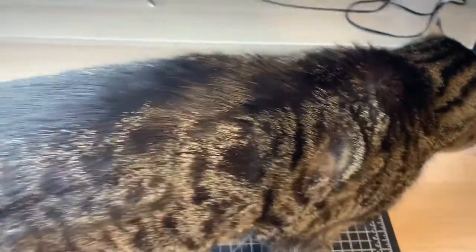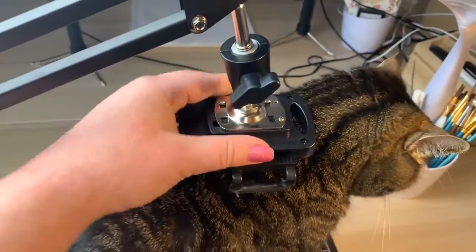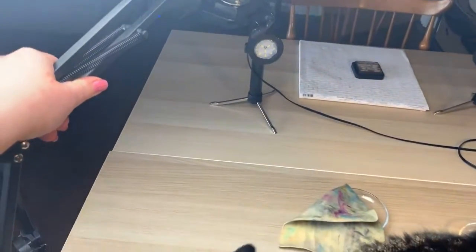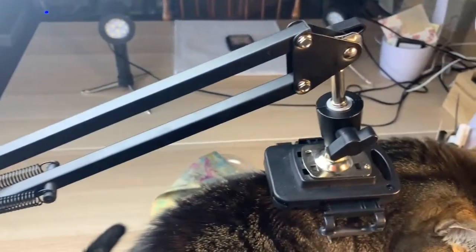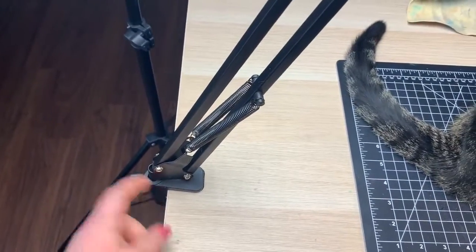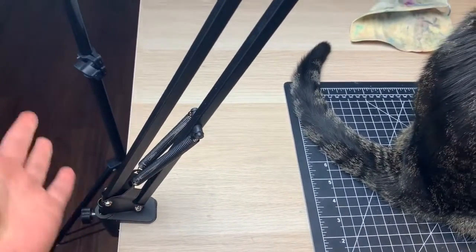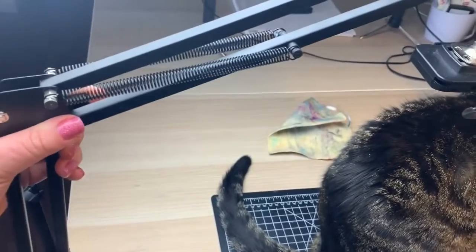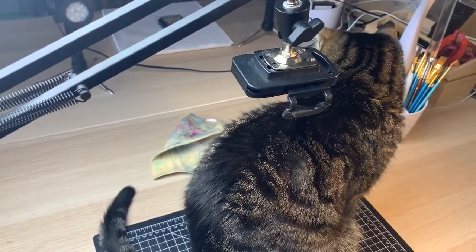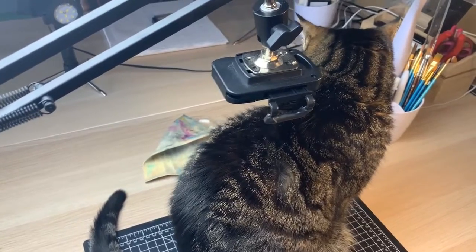Frankie's determined to help. I record on my phone and I have this mount here that I can kind of move back and forth so it's not in my way when I'm not recording. It just holds my phone here and clamps right onto my table so I don't really have to worry about it moving. It adjusts back and forth so you can zoom in and zoom out without actually having to mess with your phone too much.